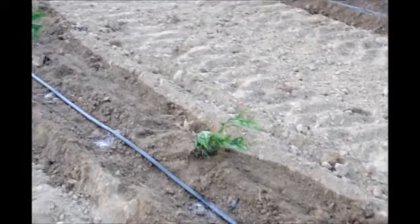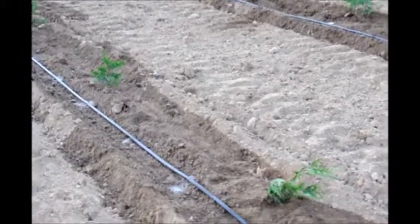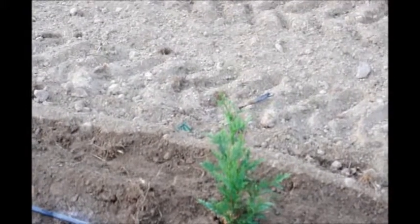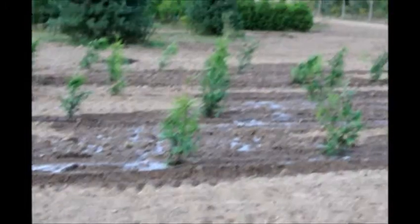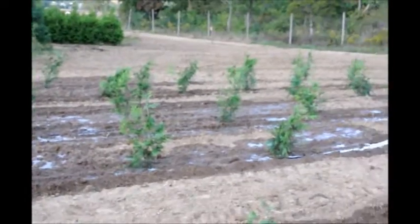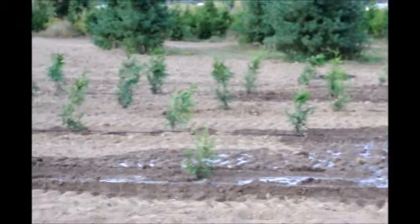The surface will dry out faster than underneath. So what we'll do is come back and check underneath the soil after the surface dries out to see if it still has moisture. If there's adequate moisture we'll leave the trees alone. If there's too little water, we will make sure they get watered again. If there's too much water puddling, we will stop watering altogether until we correct the problem.